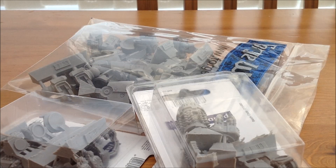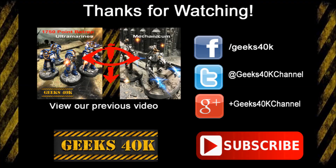Thanks for watching guys. Please leave a like - it really helps out the channel. Leave me a comment about my two tanks that I've completed and the fact that I can switch them around from Command Tank and Razorback to Rhinos. If you haven't done so already, please subscribe to the channel and we will see you on the next one.